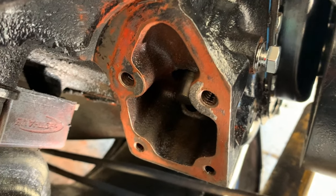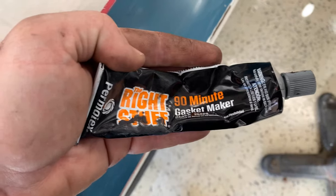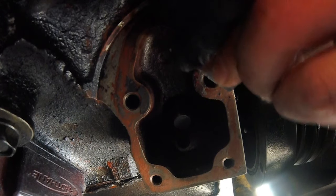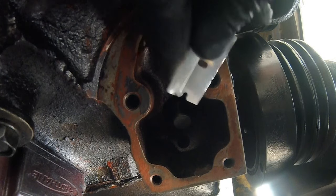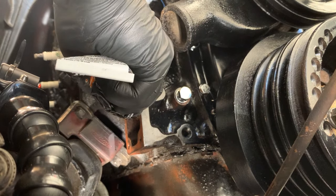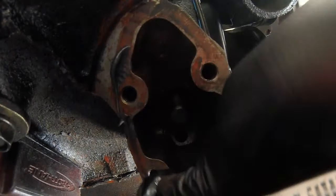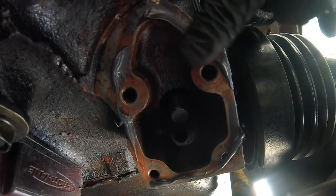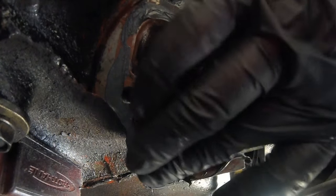There's a little gasket material left over right there — I'm going to go ahead and take care of that. Then I'm going to throw some silicone on; I'm using Right Stuff. I'm actually doing a pretty light layer of silicone — just put it in a few spots and blend it with my finger.